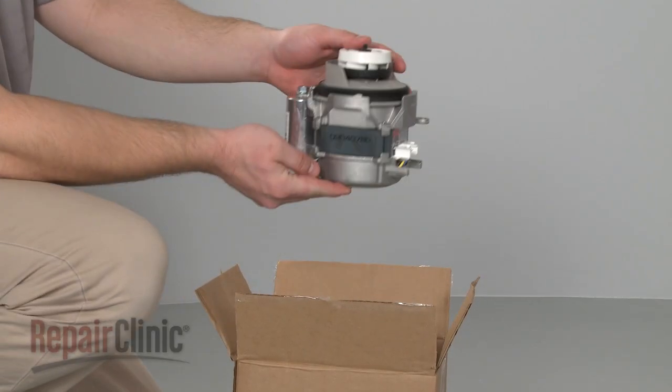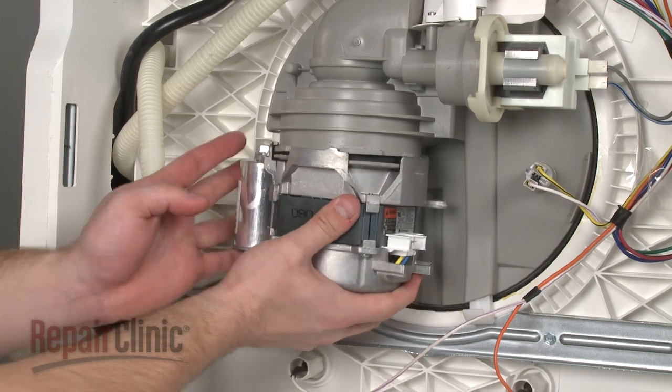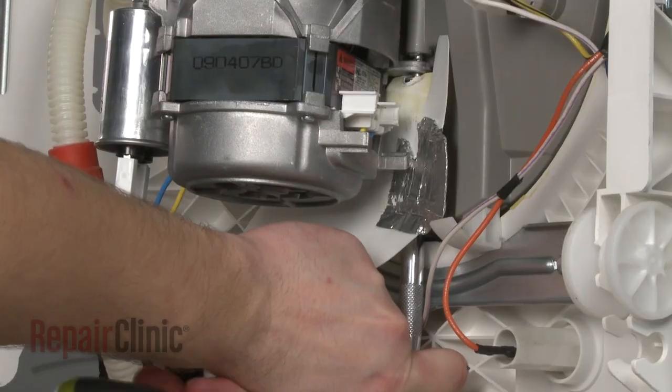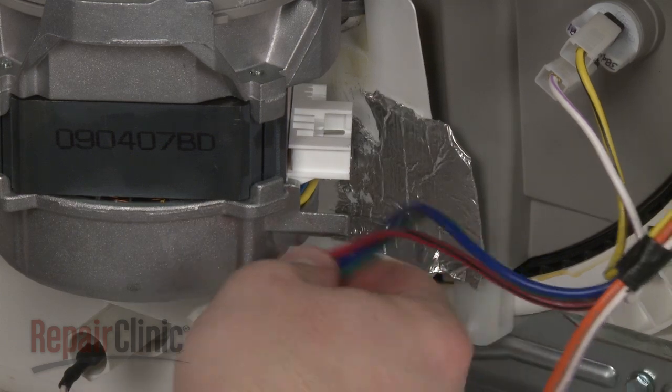Install the new circulation motor by pushing it directly into the sump opening and rotate clockwise to mount. Replace the shield if necessary and secure the bolt.